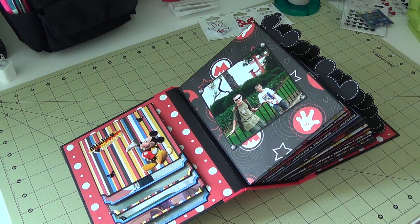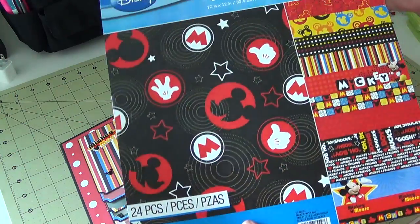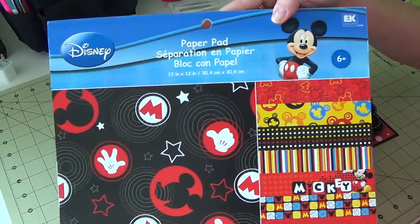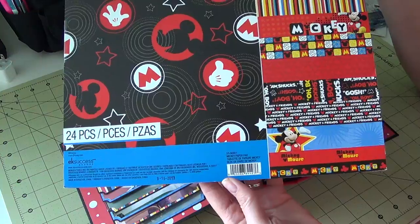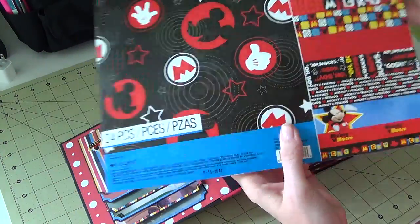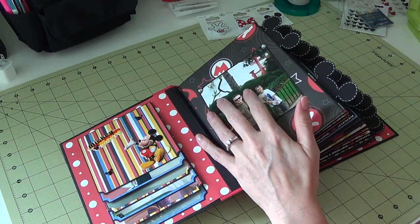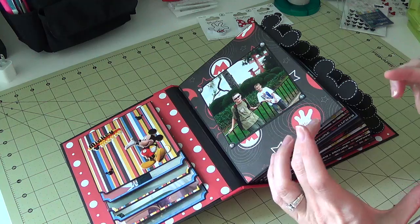The paper stack I used is the same one Corrine used in her first Disney album — it's an EK Success pad. I bought two of them because I didn't want to run out, but I never even had to go into the second one. I covered two entire albums using one whole pad and still had a little left over.